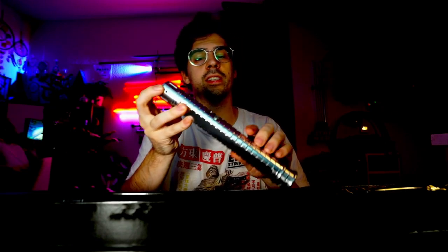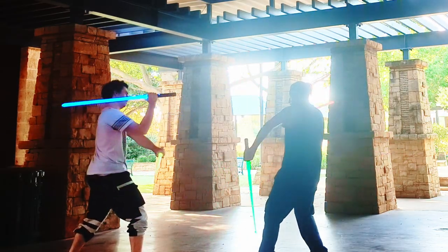Fire Sabers has released their first unique lightsaber hilt design. It's a really simple and clean design, available in either silver or black. I've been looking for a new set of sabers to use in my fight choreography training.